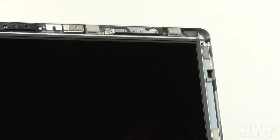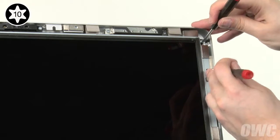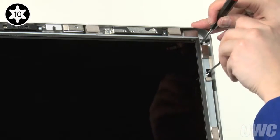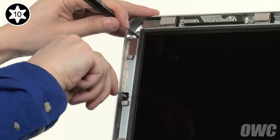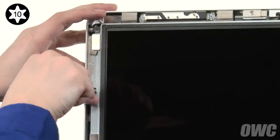We can now replace the eight Torx T10 screws that hold the LCD in place. To ease alignment, place a small screwdriver in the topmost hole on one of the sides and use it to position the LCD. Then insert a screw into the next lower hole but don't tighten it all the way, then do the same thing on the other side. You can now replace and tighten the four screws on each side.